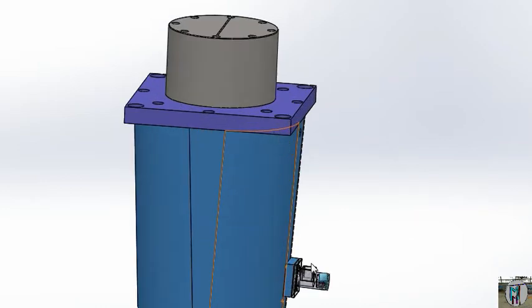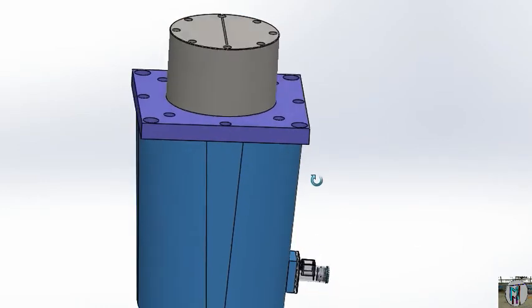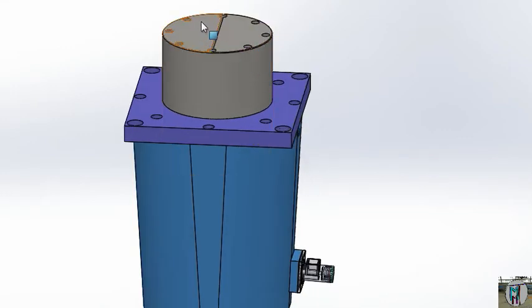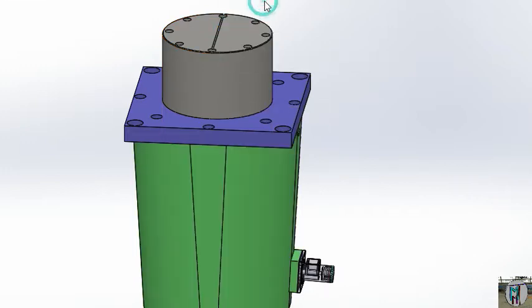Here you can see that this is the cylinder — our cylinder for our injection molding machine. This is the big picture here. It will work; we will fix this part at the machine, at the bottom of your cavity.